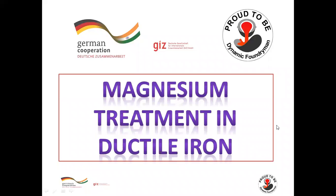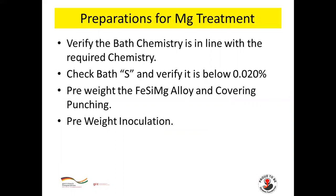Welcome to today's video on Magnesium Treatment in ductile iron. This video covers preparation for magnesium treatment.